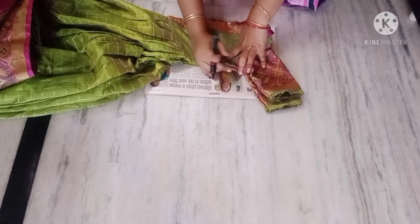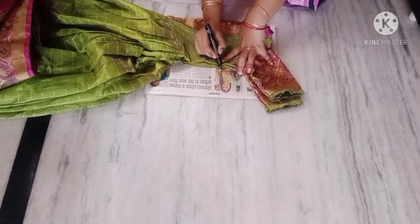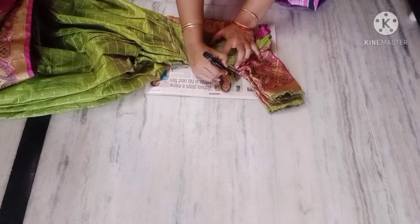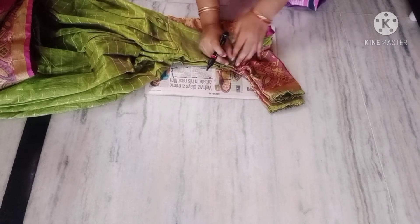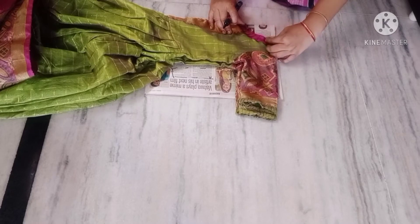We will use the armhole here — we will mark 1.5 inch for the armhole. We will use the exact stitch, and for the extra allowance we will use an extra one and a half inch mark. Now we will use the neck down cutting edge.